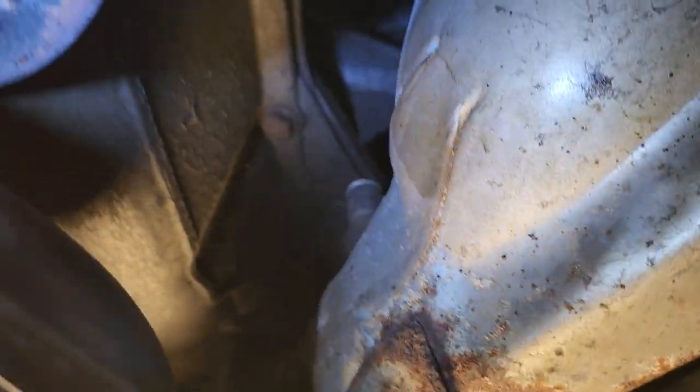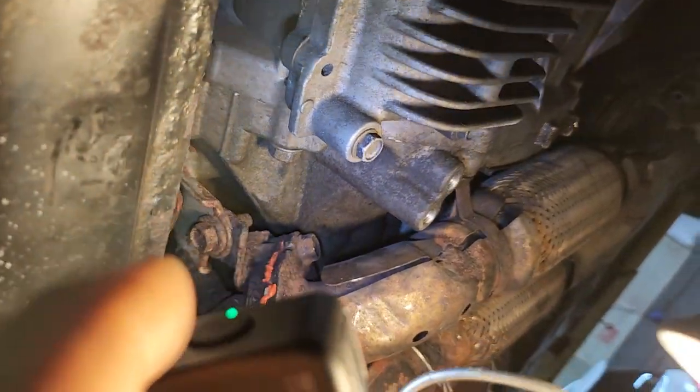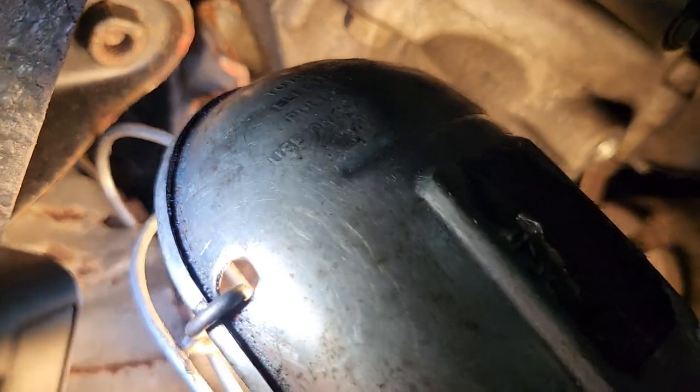It's connected? Yeah, it switched, but it switched very lazy. You see how it is? Yeah, it's connected. That's Bank 2 Sensor 2. All the sensor 2s are after the catalytic converter.